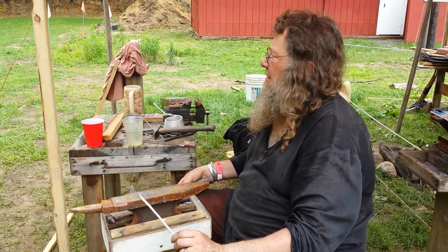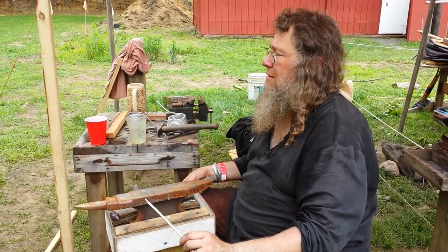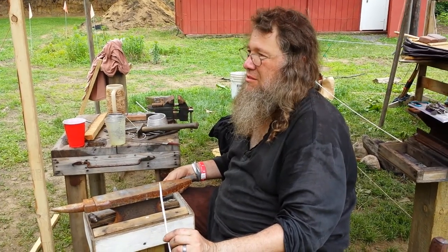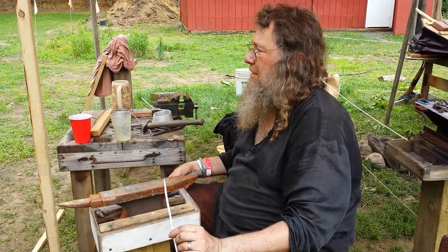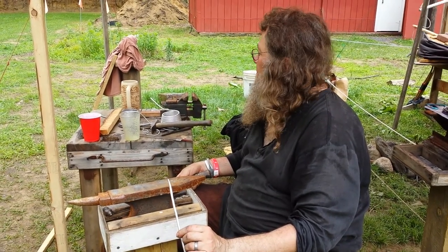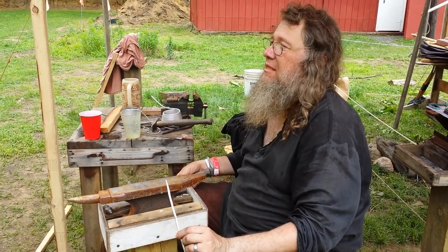I'm flipping at 90 degrees at a time. When I'm tapering or working bar stock, I'm keeping it square as I go, and grinding it back again is the last thing I do.